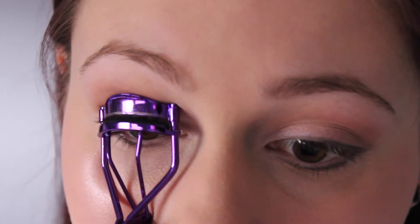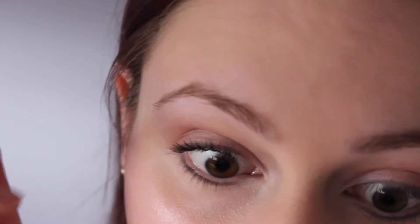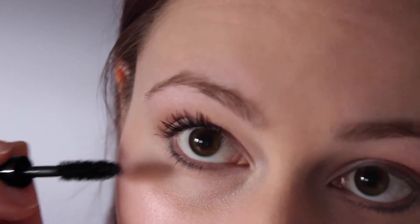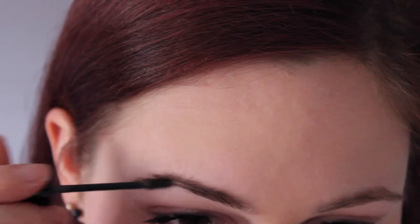Now I'm just curling my eyelashes and applying mascara. Now I'm just brushing my brows with this mascara to tint them and keep the hairs in place, and you can definitely tell a slight difference.